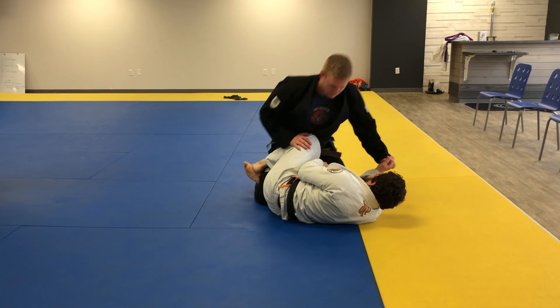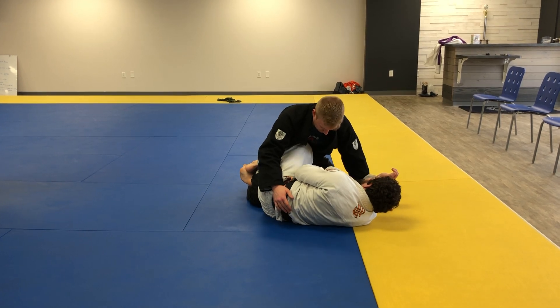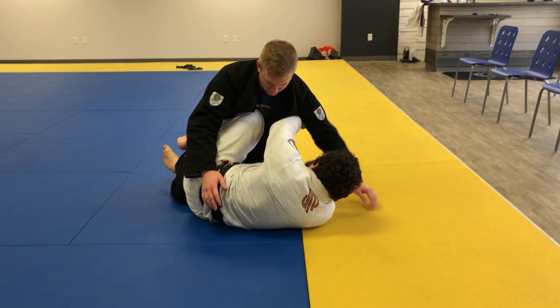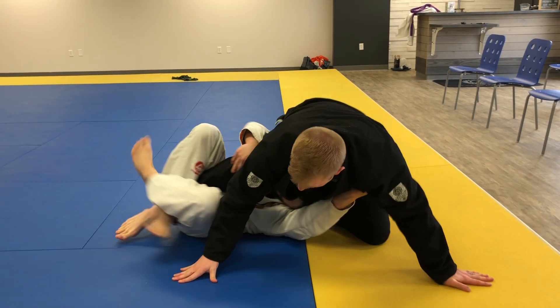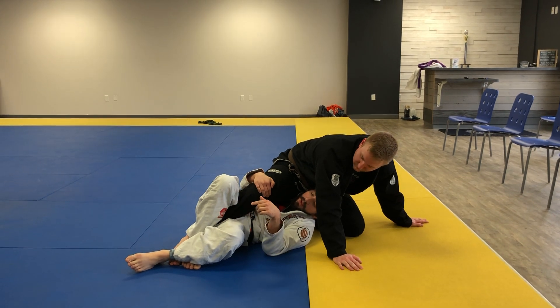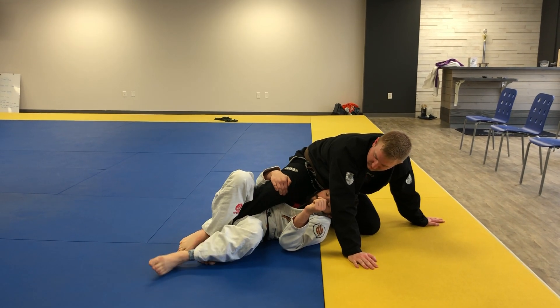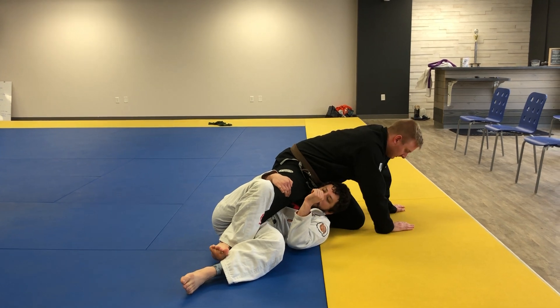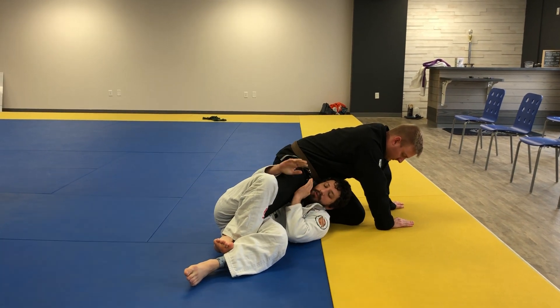Once more — off the knee shield, remembering I can do this if a waiter sweep failed, but I'm going straight into the movement. From here I don't have to attack the other sweep where I'm walking my hips; that works well when the first one fails. This is another option, but here I can also just go for it straight away.